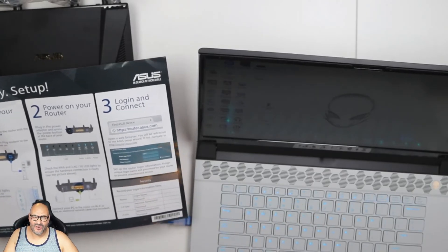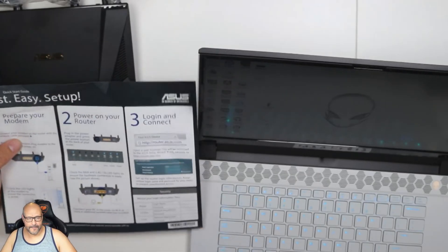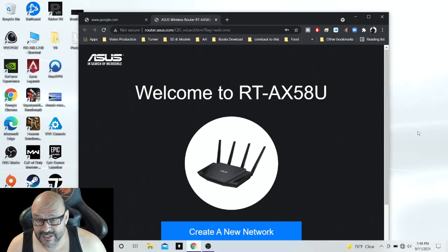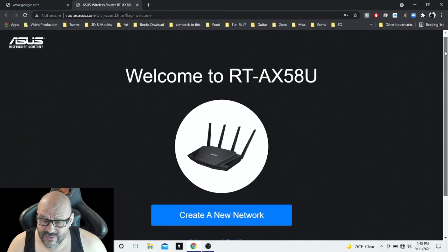You're going to type in http://router.asus.com — I'll put that in the description. This is the welcome page. Once you set up the router information I mentioned, just hit 'Create New Network.' This screen gives you information on how to plug in via USB and where to plug in your router.